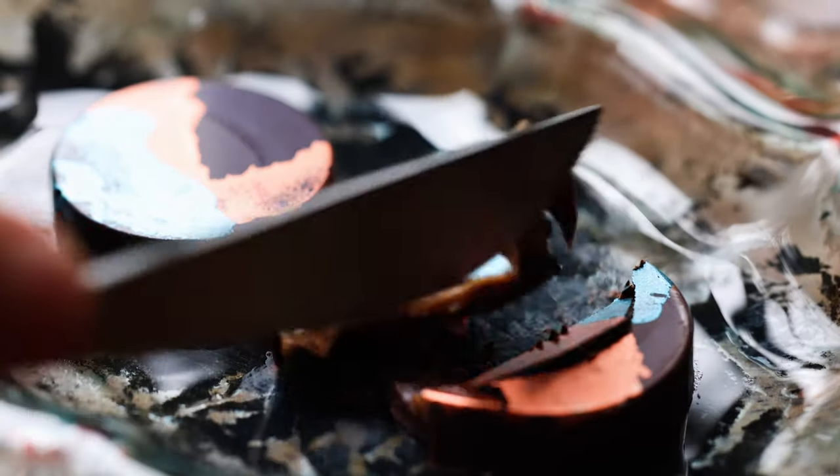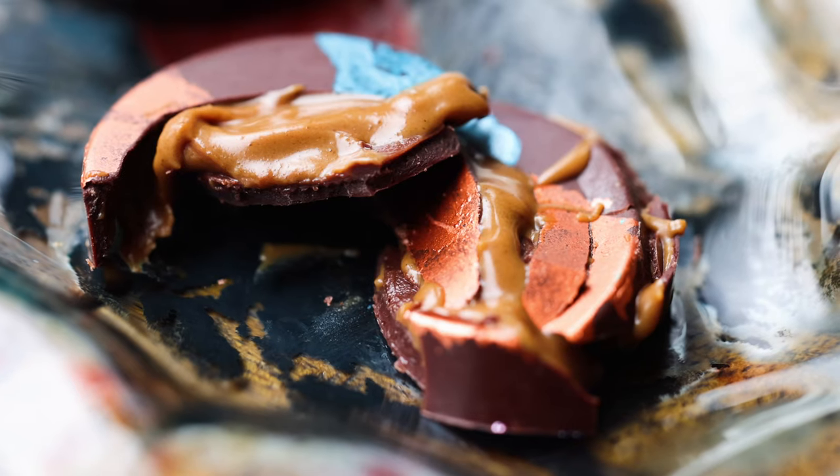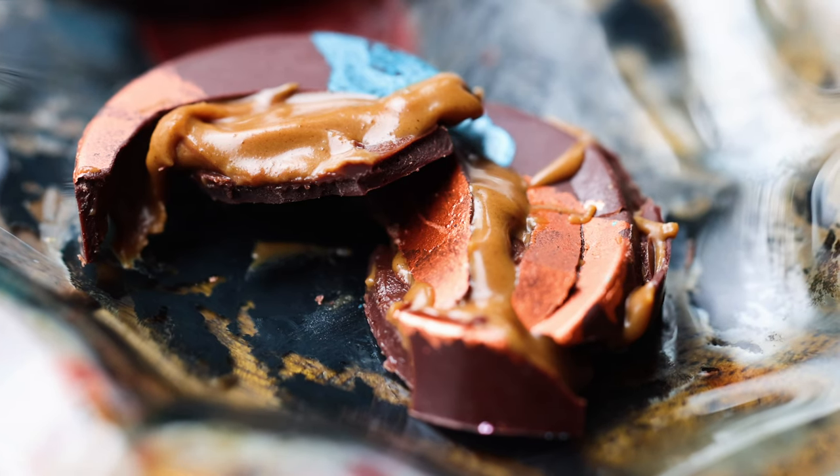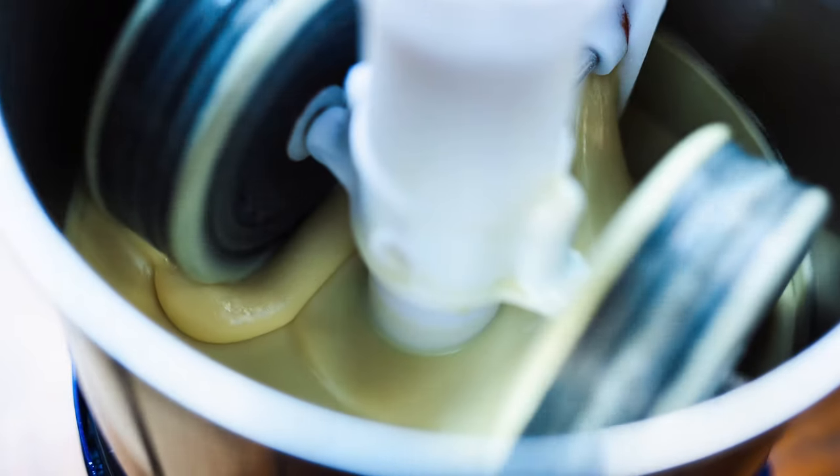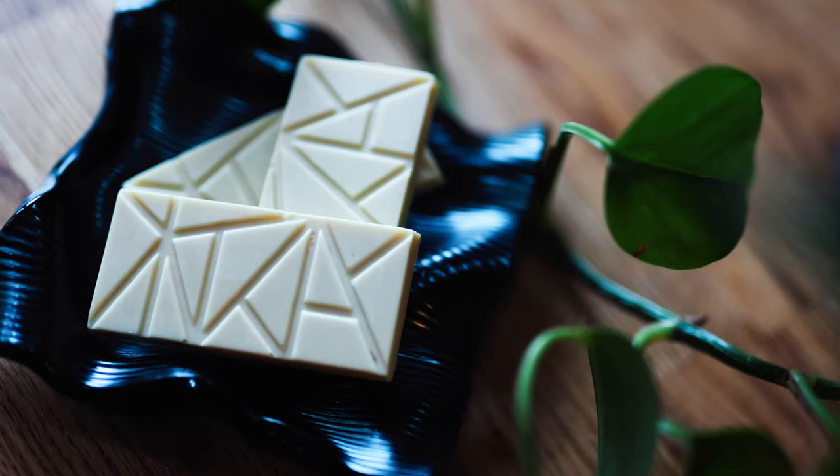This will be the first of three videos on homemade chocolate, and the next ones will build on what I show you here and go on to make some variations like an oat milk chocolate and a caramelized almond milk white chocolate.